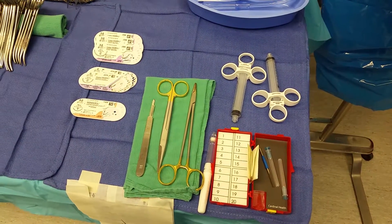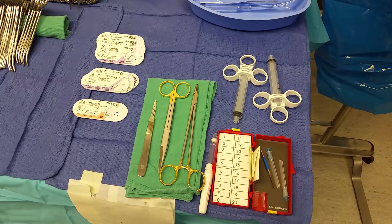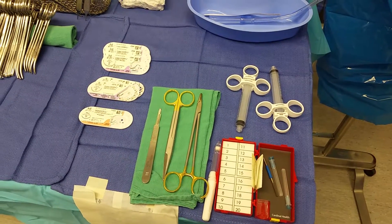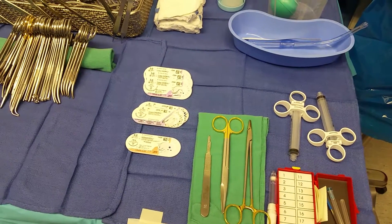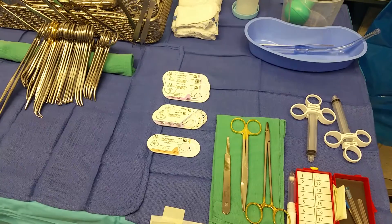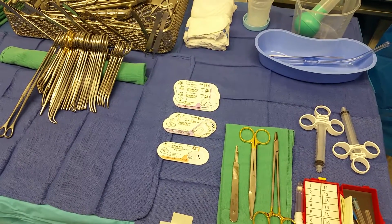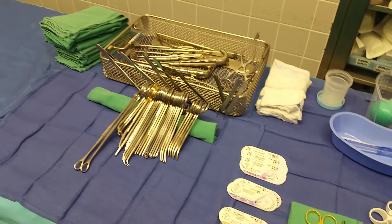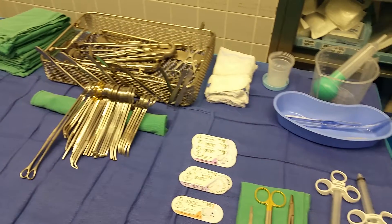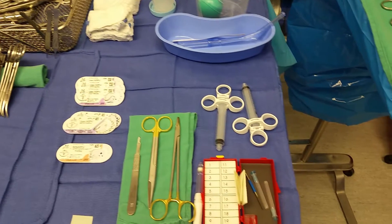because I want to make sure that I don't prick myself. I elevate it by using a towel, and I just expose all my needles so that I know what I have. If the surgeon wants to see what I have, he can fully see the table. That's pretty much how I do a standard setup for hernias.